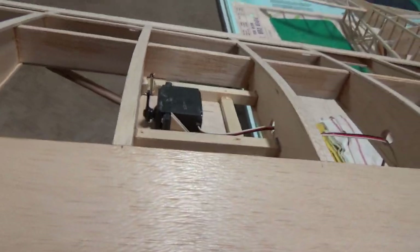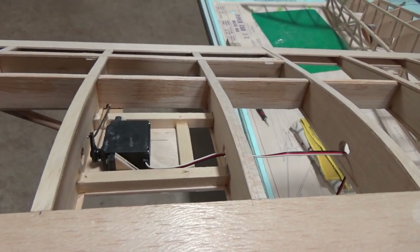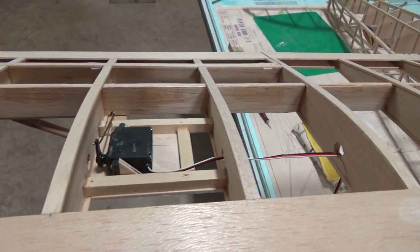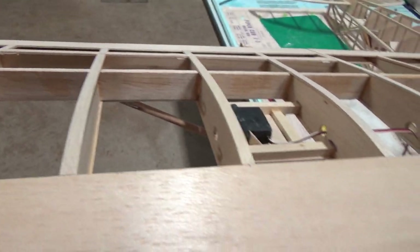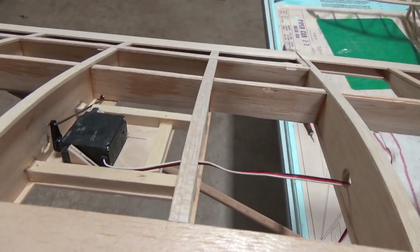It seems to work pretty good. We have good travel and enough torque for the job because this is a cub — we're not going to fly this 100 miles an hour. So it works pretty good and we're pretty happy with how that turned out.